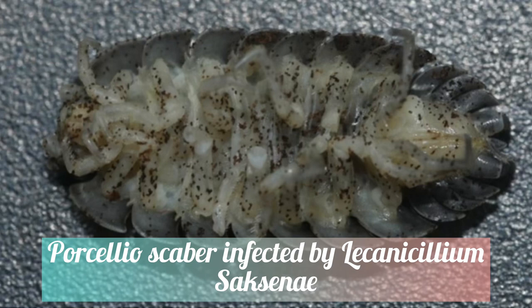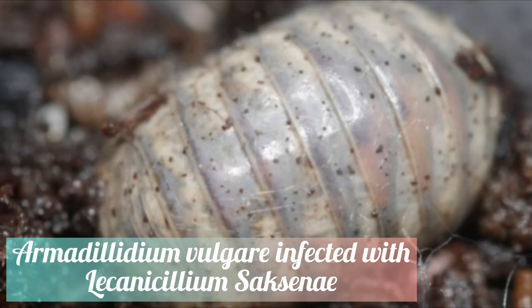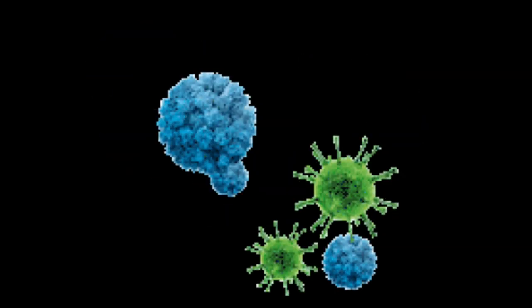This specific fungi has been agriculturally used as a biological control agent against plant parasitic nematodes. It can be identified by its small black spores that cover infected isopods, usually connected to one another by web-like strands.